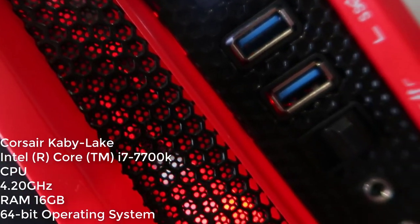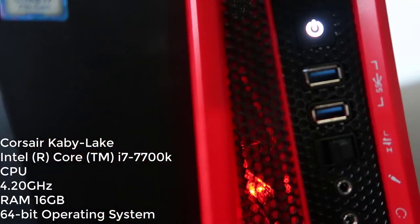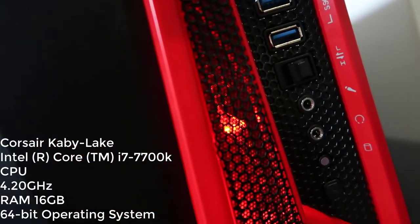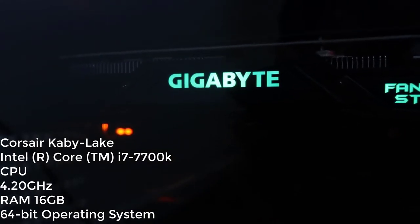First of all, we have my PC. It is one of the latest versions of Corsair Kaby Lake. I have all the specs on the screen for you guys, and I hope you find it helpful.